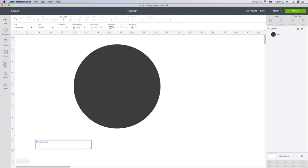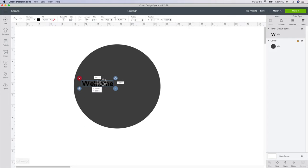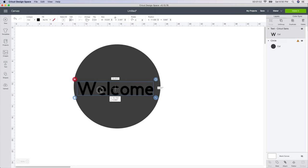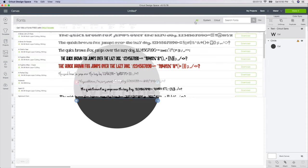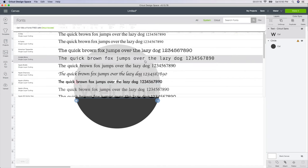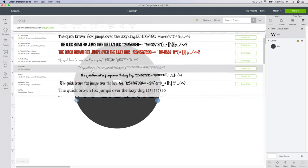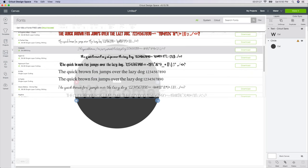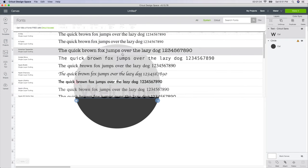I'm going to go into the text box and type in 'welcome.' I'll bring it up and make it a little bit larger — this is where you can visually see what it looks like. I'm going to change the font. With the text selected, I go up to the font and go to System fonts. The reason I go to System is that if you go into All, those are the fonts you have to pay for if you don't have Design Space access, and they throw in a few for free.